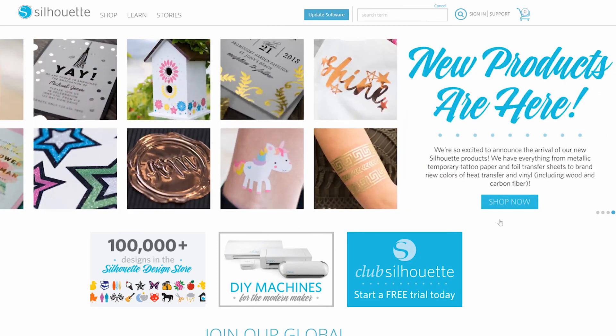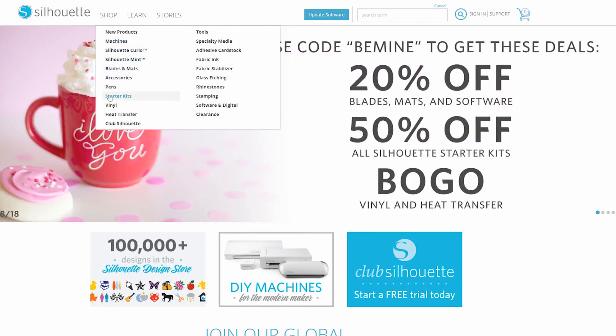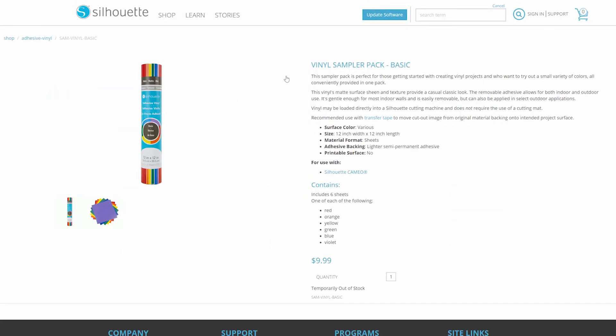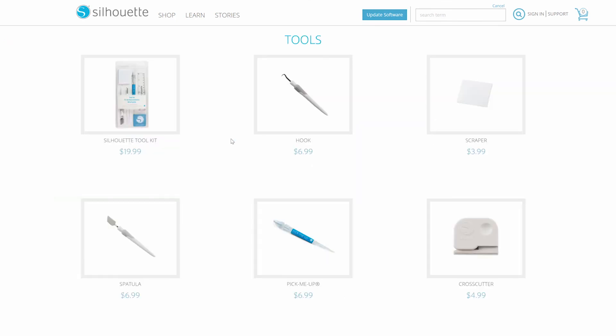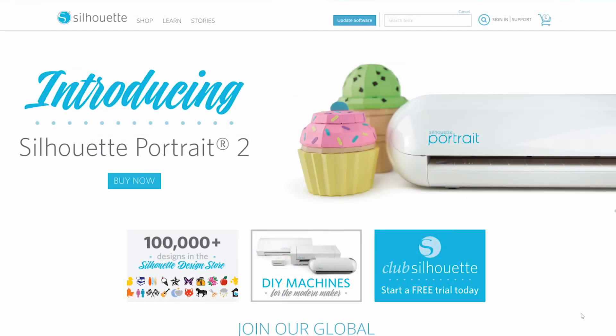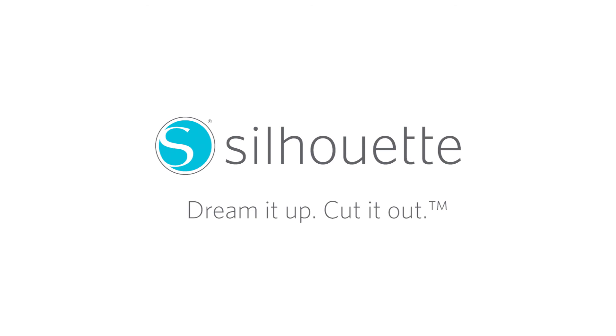On our website, you'll find our entire product catalog. Pick a starter kit or your favorite color of vinyl for a new project. There are also tools and other specialty materials available. It's all there for you at SilhouetteAmerica.com. Dream it up. Cut it out.